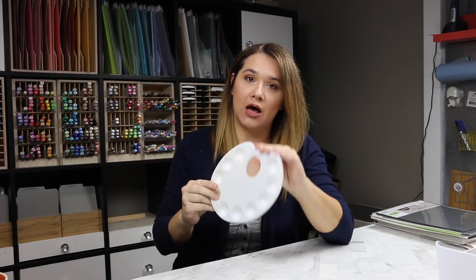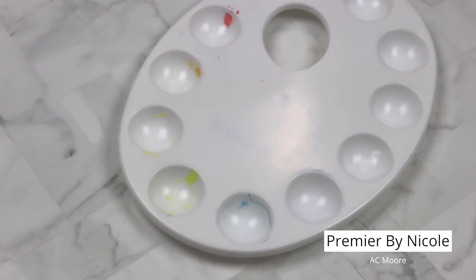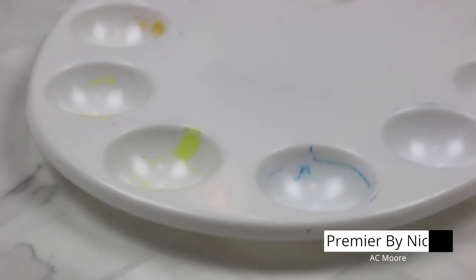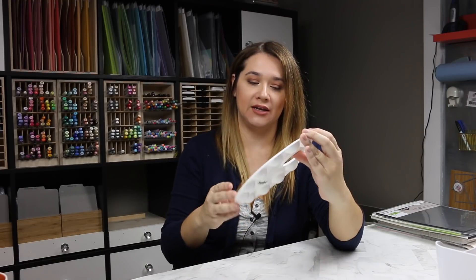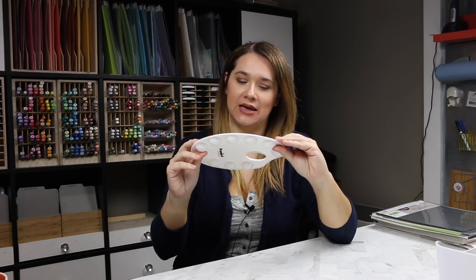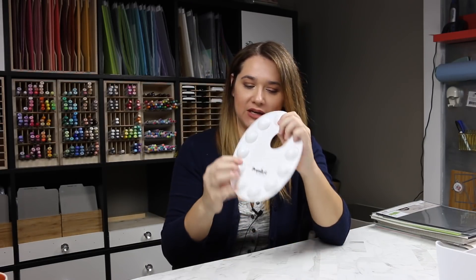I got this from AC Moore — they're the closest craft store to me, so I often pop in there to see what's going on. I didn't have a palette at all for watercolors or acrylic paints — I used a tile as a palette. So I bought one. It was like three bucks and it looks like an artist palette, like I'm Bob Ross. It's the Premiere by Nicole — they have so many different options. I just picked this one because it looked like an artist palette.